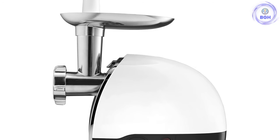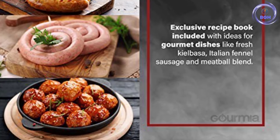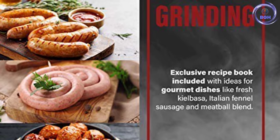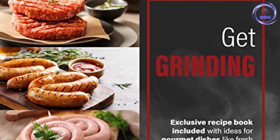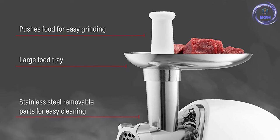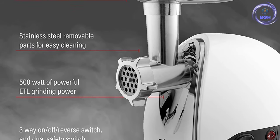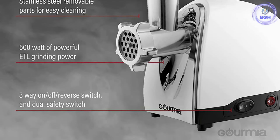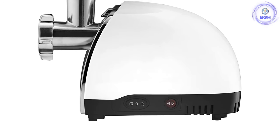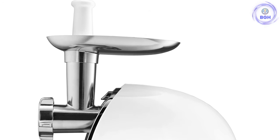The grinder also includes a food pusher, kibba attachment, sausage horn, and recipe book to help you get cooking. There's a convenient three-way on, off, and reverse switch that makes operation simple too. Gourmia is known for high-quality materials, and this meat grinder features ETL safety certification. Reviewers say it's a great value machine, but caution that it's important to read the manual and follow all care instructions to keep it working properly for years. All parts must be hand-washed in warm, soapy water and dried immediately after use.